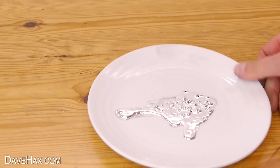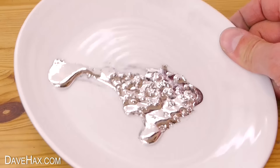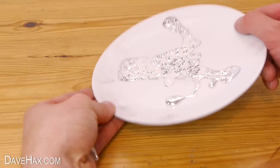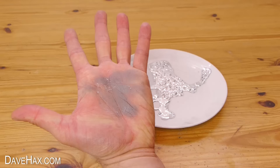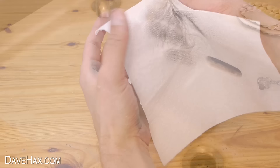I decided to pour this out onto a plate to let it cool and see what it looks like. You can see as it's cooling it starts to form these sort of crystal lumps. It also stuck to my hand a bit, which you can easily just scrape back together. It has left this grey discolouring on my hand which doesn't seem to wipe off easily, but if you use some soap and warm water it cleans off ok.